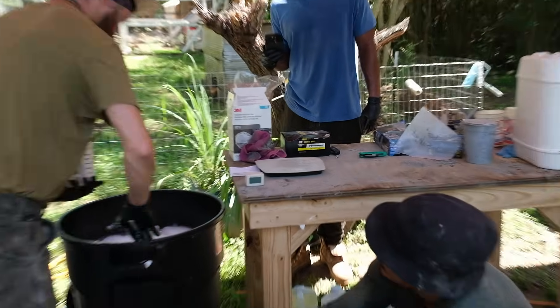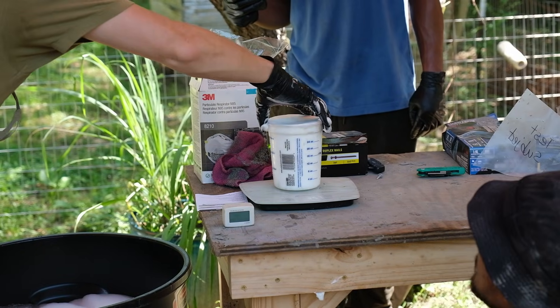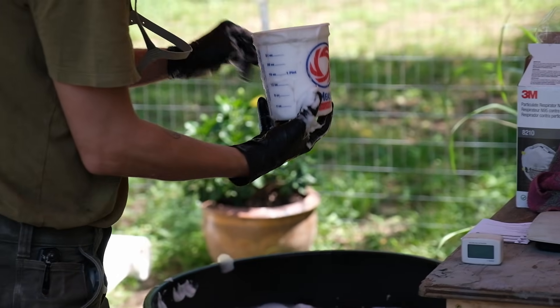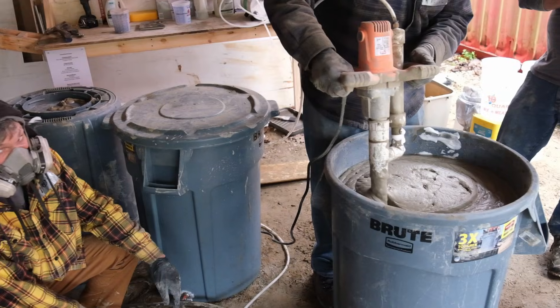Now let's talk about some things that can go wrong when making AirCrete. The first is incorrect foam density — this is the most common issue, where people didn't have a good scale and didn't get their foam density dialed in. It's always a good idea to check your foam density after you've made the batch. After making a few batches, go back and check just to make sure things are still dialed in.